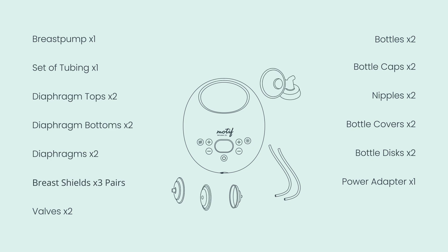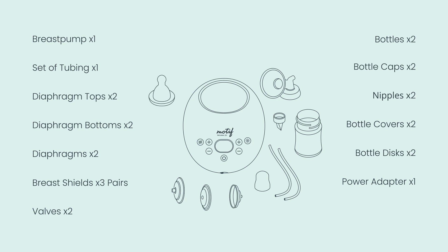One pair of each of the following breast shield sizes: 24 mm and 28 mm. Two valves. Two bottles, bottle caps, and nipples. Two bottle covers and bottle discs.